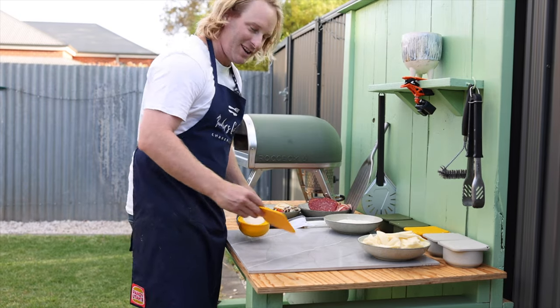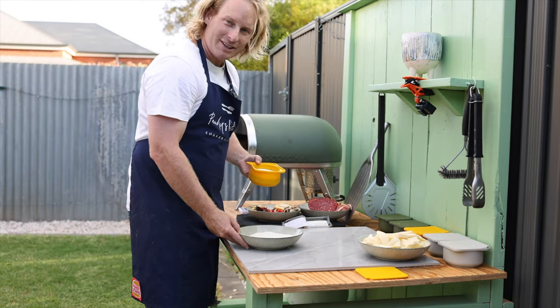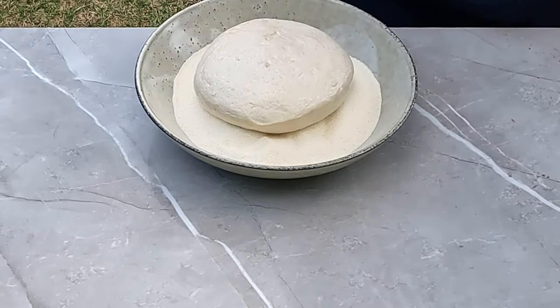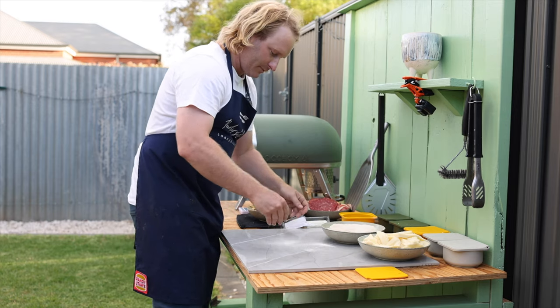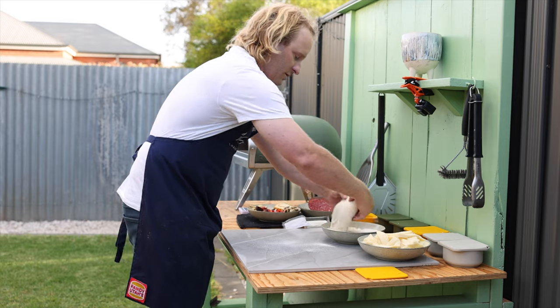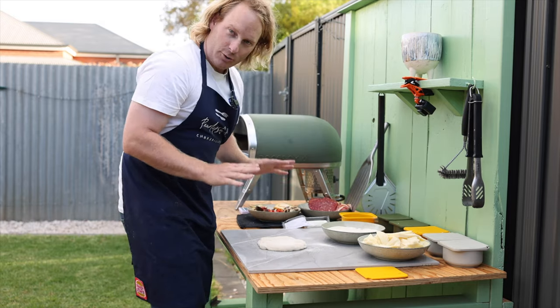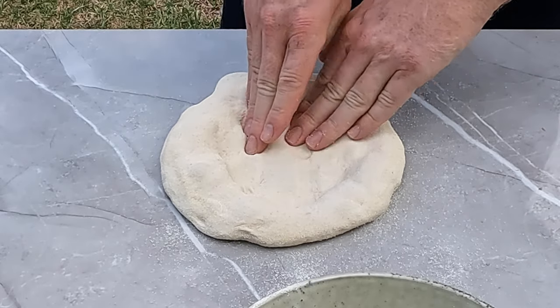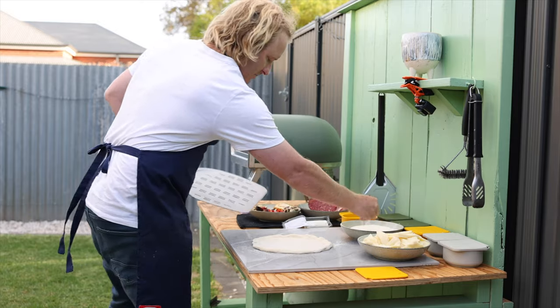We're going to try the fig and fennel pizza first. I've got a bowl of semolina here. Put a bit of semolina out on your board, then put the dough ball down on top. No rolling pin — all you want to do is push in your fingers and push all the air out to the sides.